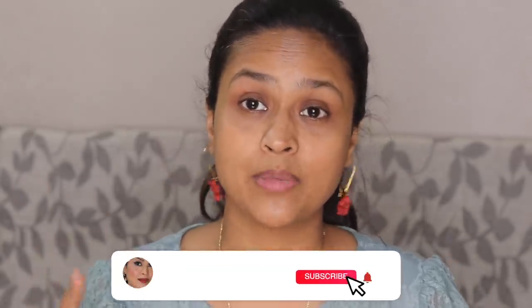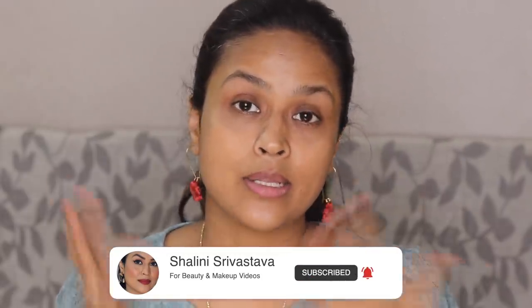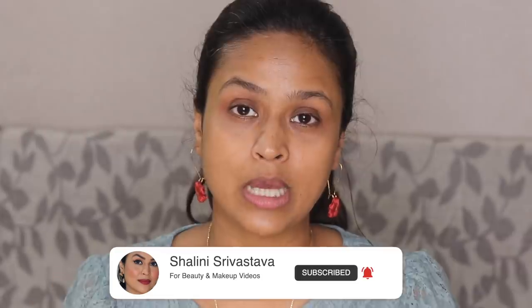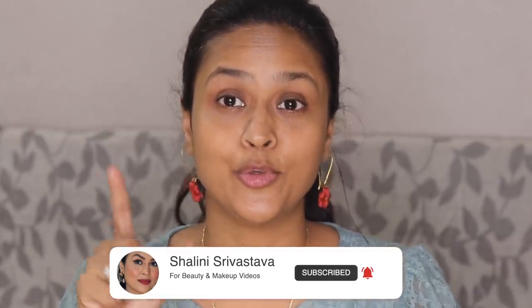If you guys are watching this video please turn on the notification bell, because a lot of people have informed me that they are no longer receiving notifications when a new video goes up. Also make sure to subscribe to my channel — I saw the analytics and 70% of viewers are not subscribed. So make sure you subscribe before you watch the video. Let's start!